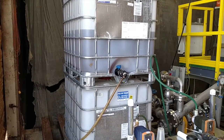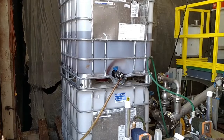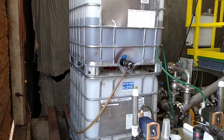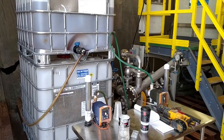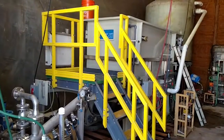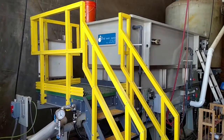We are at Beardstown Trap Wash in Beardstown, Illinois. This is the polymer that they use in their DAF system. You can see that they have a World Water Works DAF.